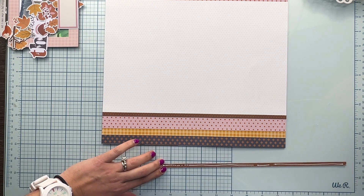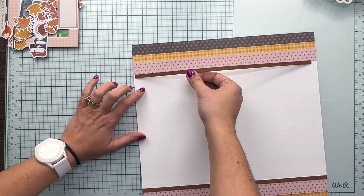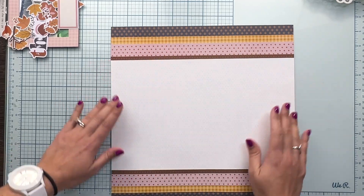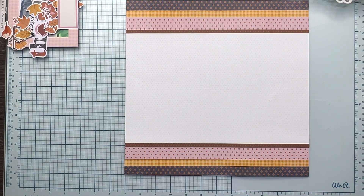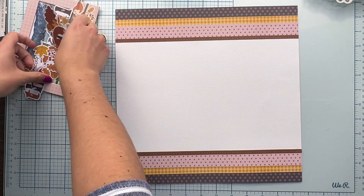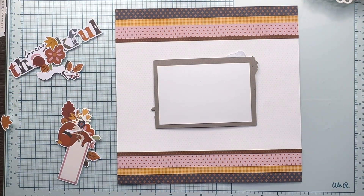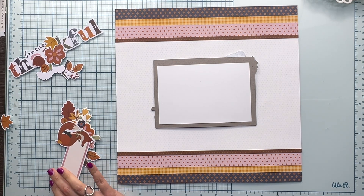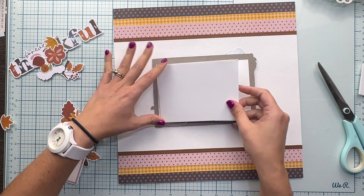So what I did: the white paper is a piece of white color-by cardstock, and then I have two strips of the pink polka dot paper and the yellow one, and I adhere them at the top and the bottom. Then I have a quarter-of-an-inch by 12-inch piece of the brown color-by cardstock that I attach at both the top and bottom edges of the white piece of cardstock.